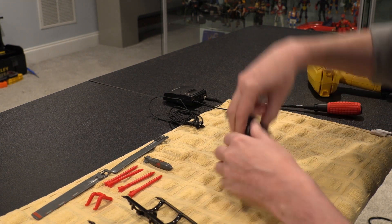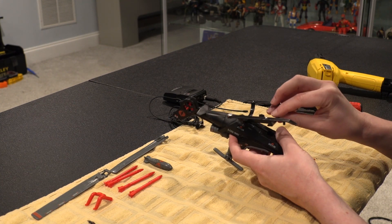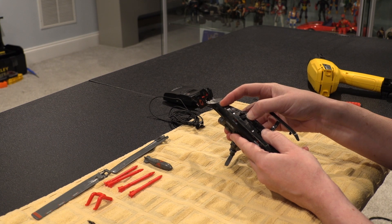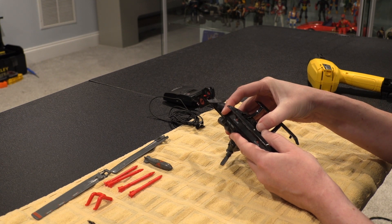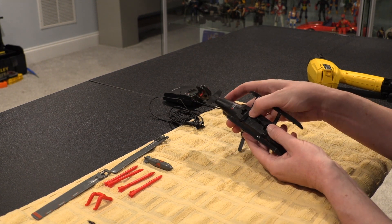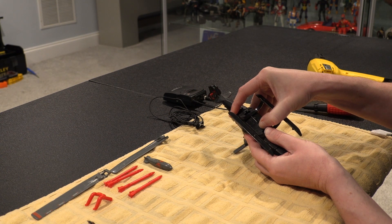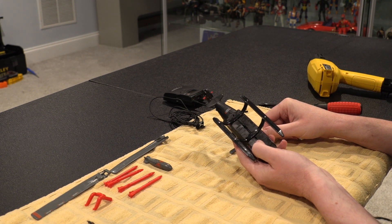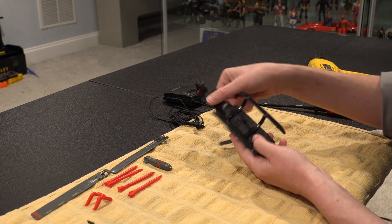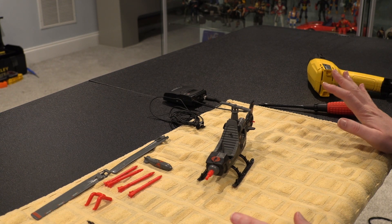Now the trick is going to be getting this new one in without breaking these tabs off. I think it should just fit right in there. Oh, look at that — that was a lot easier than I would have suspected. But getting that first one out was a real pain in the butt. All right, so now we have it sitting on its skids, and it is nice and pretty at this point.